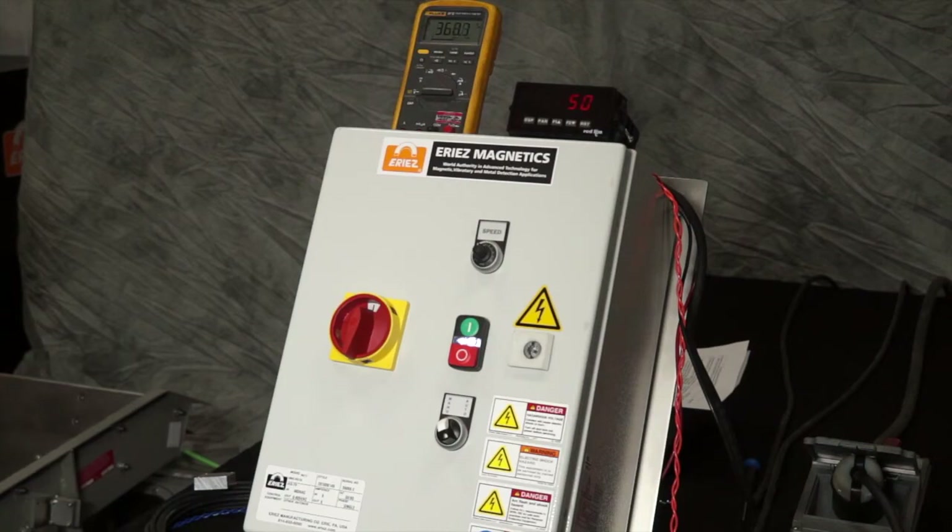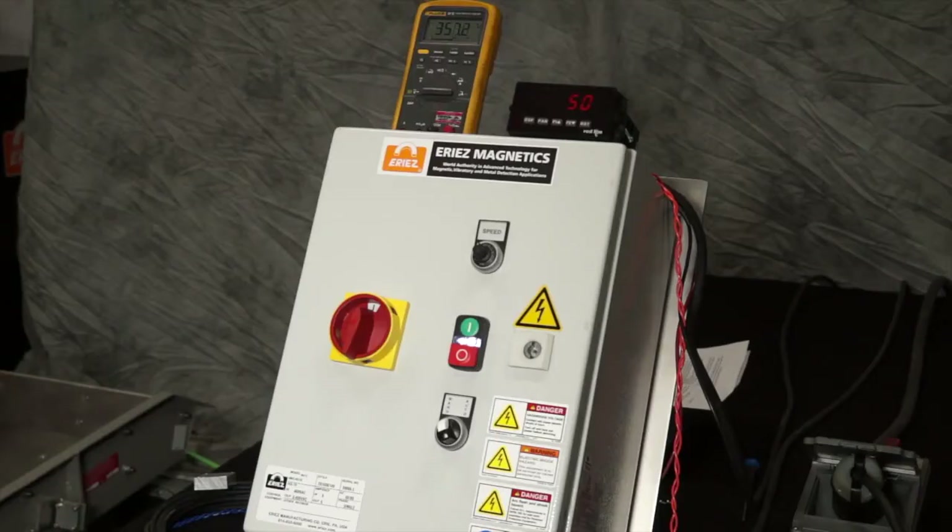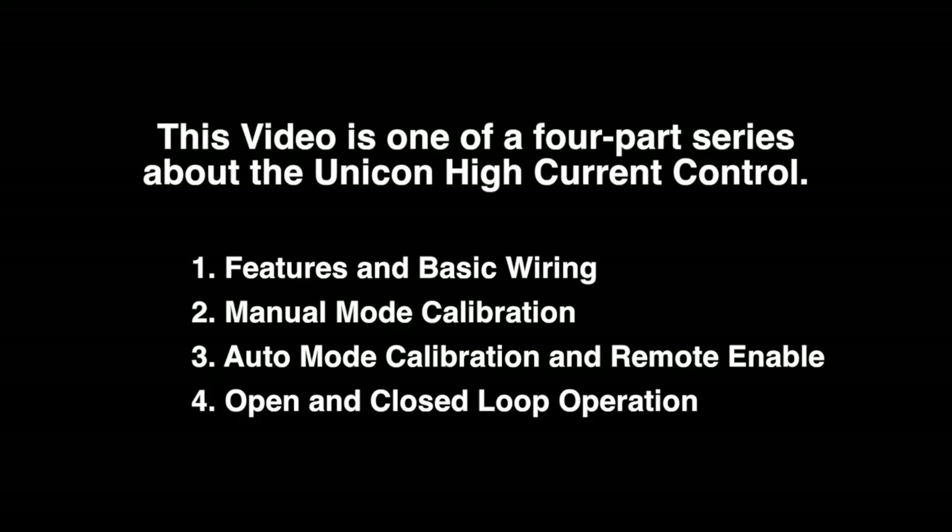So with a varying load, our voltage output is compensating for the change in load. This change can be affected by differences in loads on the tray or material buildup onto the tray. Not only will it compensate for a lower feed rate, but also if there's buildup on the tray and the tray would over-deflect, this will also control it from over-deflecting.